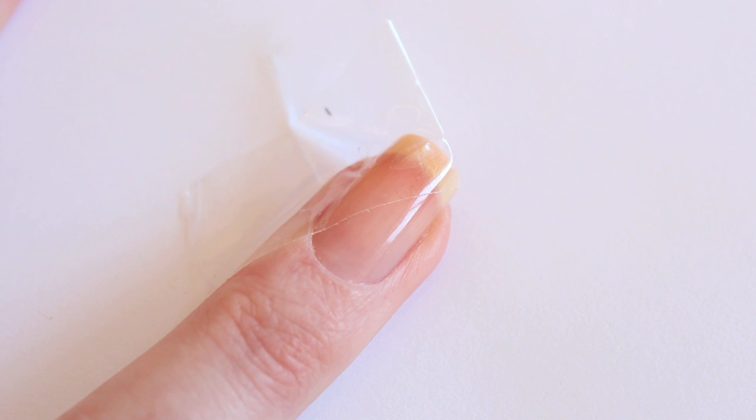Let's take a look at the tutorial. I've applied tape on my nail to divide my nail into two sections. I'm going to apply Modify Me first and then remove the tape while the polish is still wet.